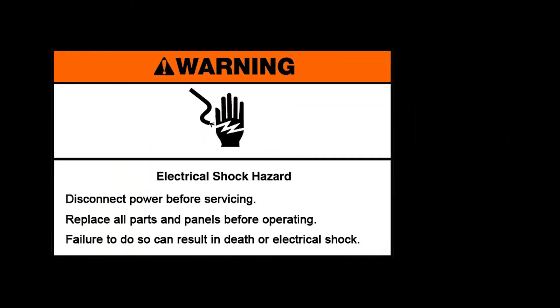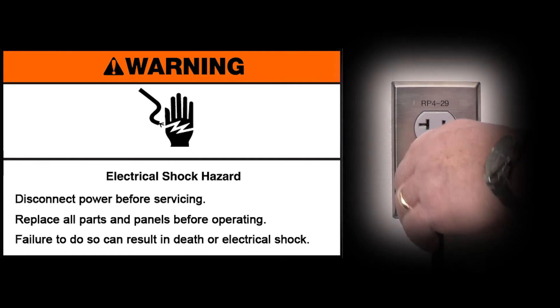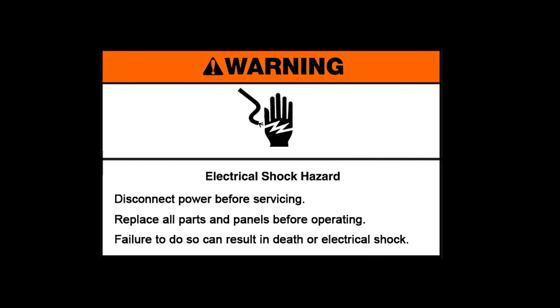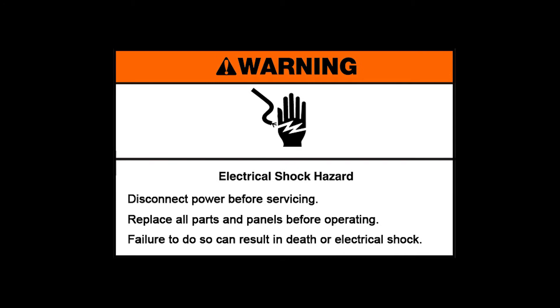Electrical shock hazard. Disconnect power before servicing. Replace all parts and panels before operating. Failure to do so can result in death or electrical shock.